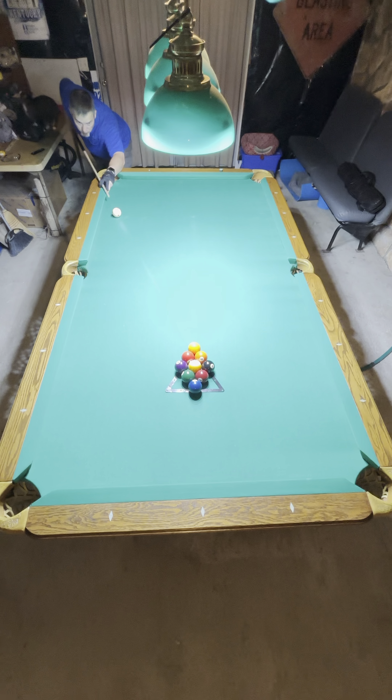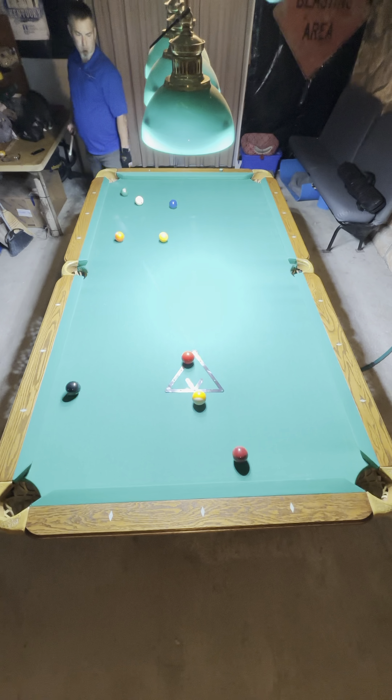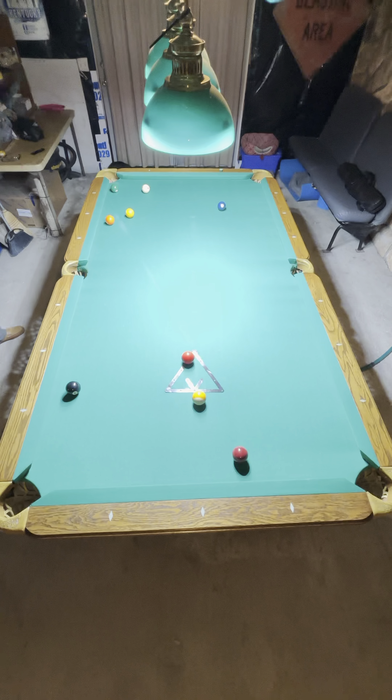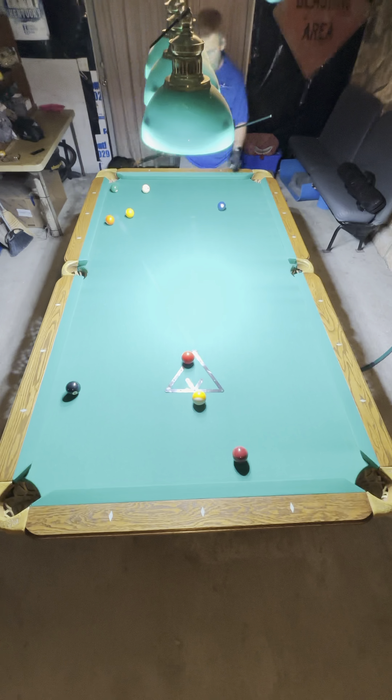I'm breaking here trying to make my wing ball in the corner, and I'm left with really no direct pocket for my one ball, so I'm going to have to do an extreme long cut on the one ball down here in the lower right corner pocket.